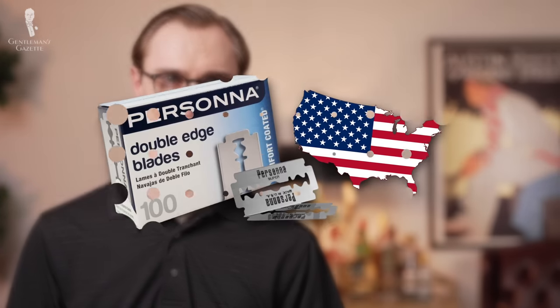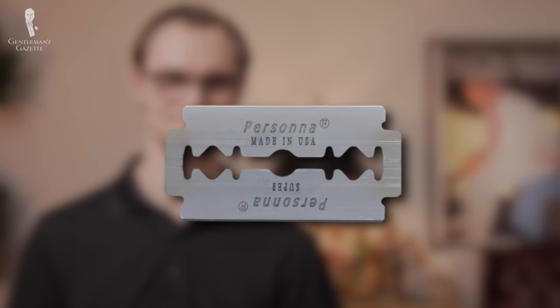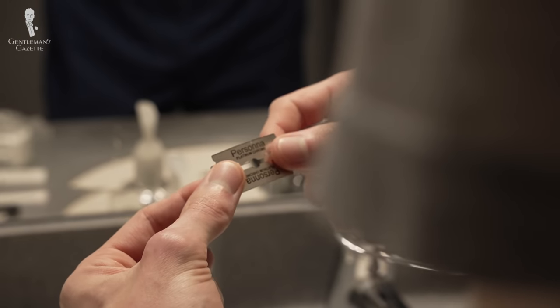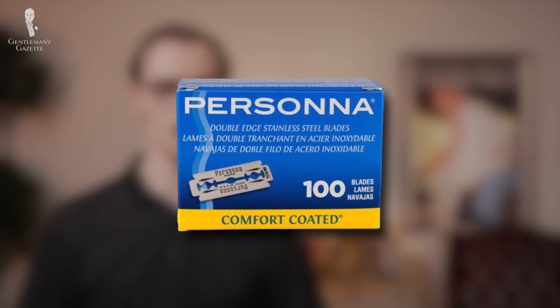Made in the USA, Persona blades boast Feather-level sharpness at a reduced price, but they also have a lower overall durability. Still, if you have finer hair, you could get a good bang for your buck with these blades. For a coarse-haired shaver like me, though, these blades were, unfortunately, persona non grata. I found these blades to leave more hair behind than Feather, Astra, or Parker did. And while they didn't pull or tug as much as some other models, they did still leave a bit of irritation afterward. These were better than Merkur and Müller for me, and on par with Darby overall.